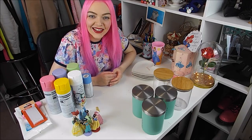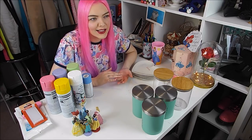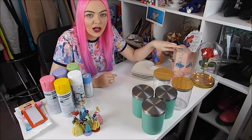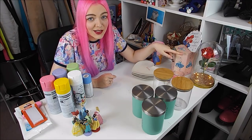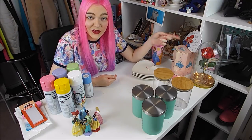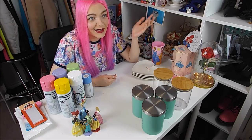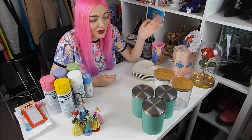Hey everyone, welcome back to my channel. Today's video is going to be another DIY video. I did one back in March — my last DIY was this Enchanted Rose Jar. If you haven't seen that, go and check that out. You guys loved it, and I've had so many people sending pictures of their versions of it because they made it from watching my tutorial, which is just amazing. It's had quite a lot of views as well, so thank you so much.